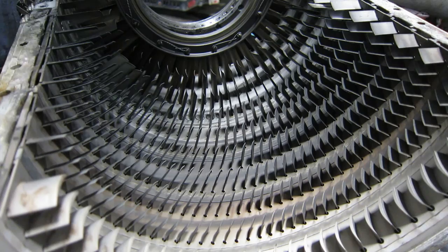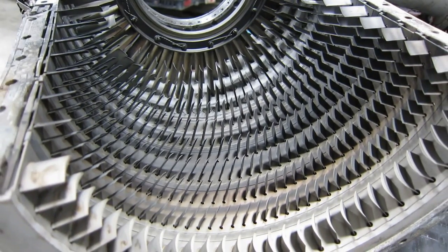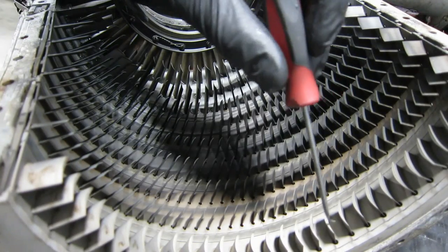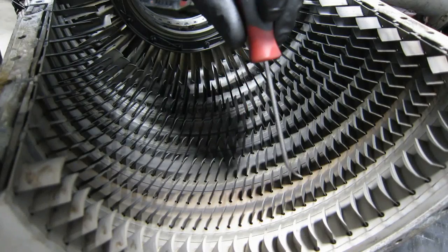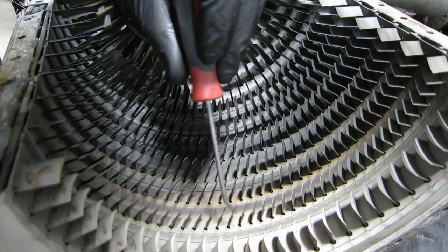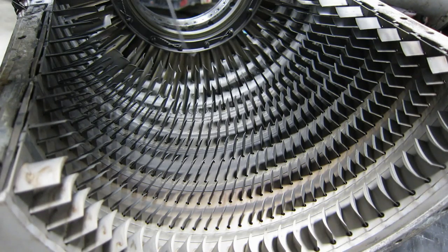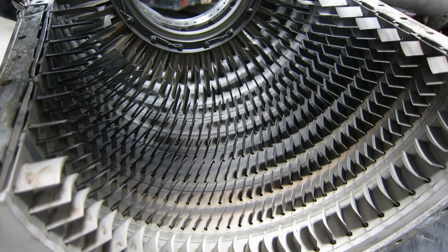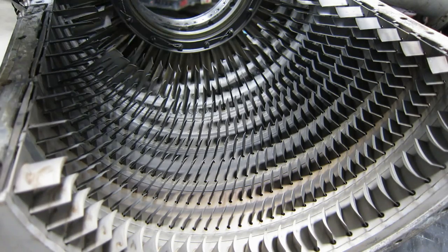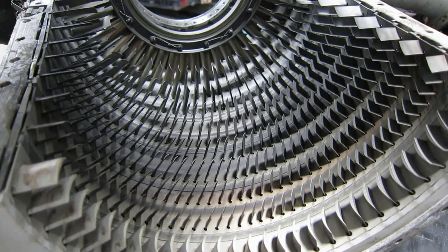And here we are looking at the stator cases. These are the outlet guide vanes — they're a bit different shape because they have two functions. These are the stage nine stators — eight, seven, six, five, four, three, two, one — and the IGVs. There's much less damage in these than on the compressor rotor. In fact, no real work needs to be done. It looks great.